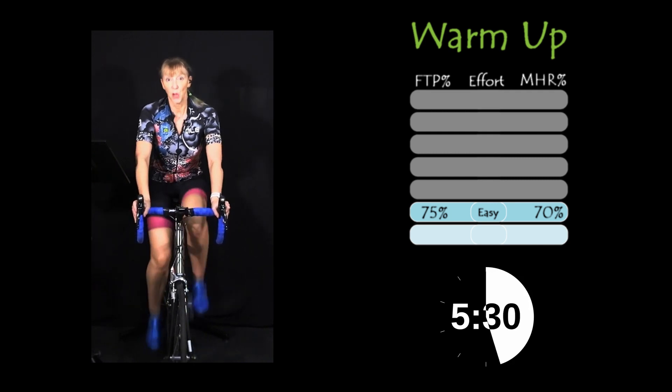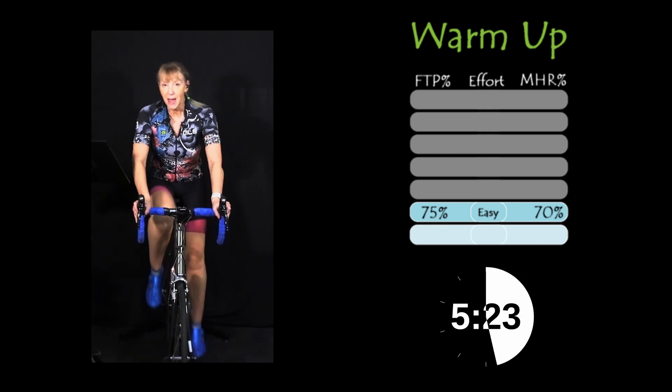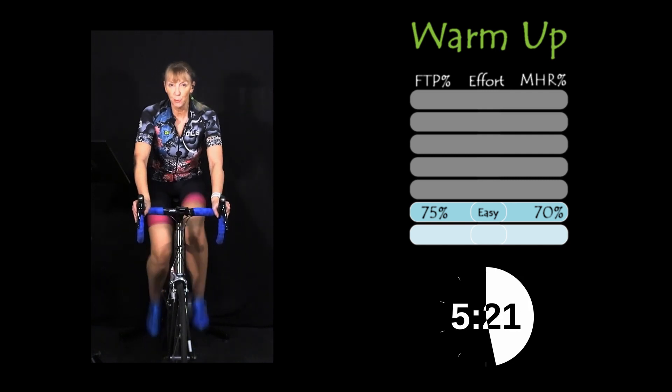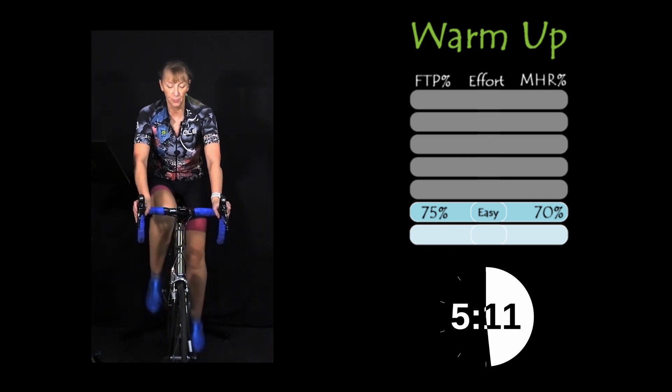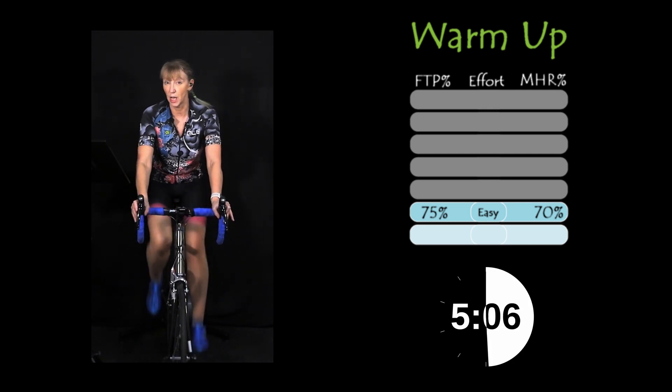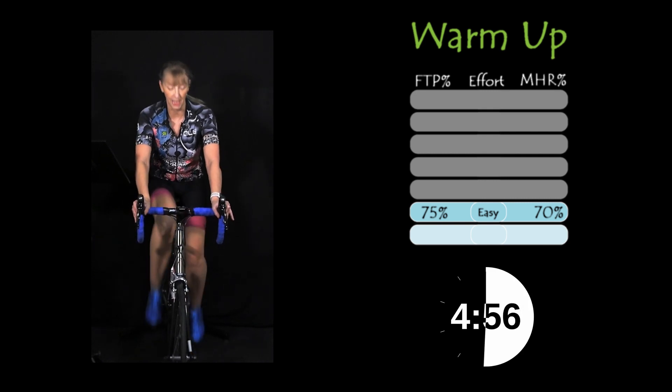Stay on your bum for the whole five minutes — no standing. It's a seated effort. What we're trying to replicate here is your maximal sustainable power output for one hour; you're just going to do a five minute test. Your FTP equals 100% — that's your 100% number, and that's what we're looking for.